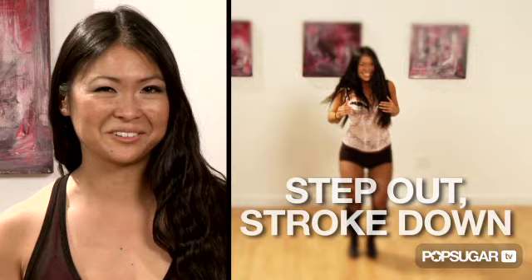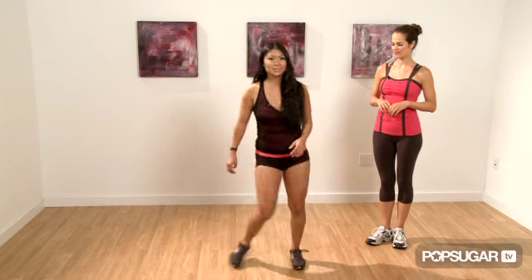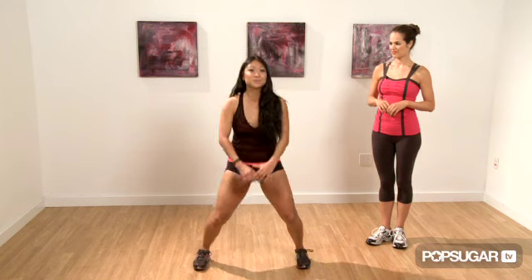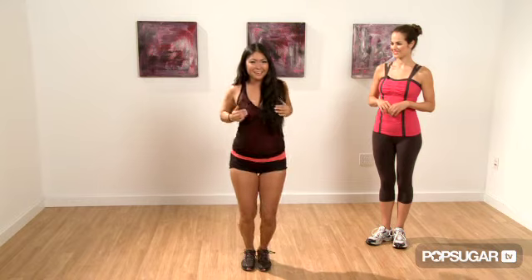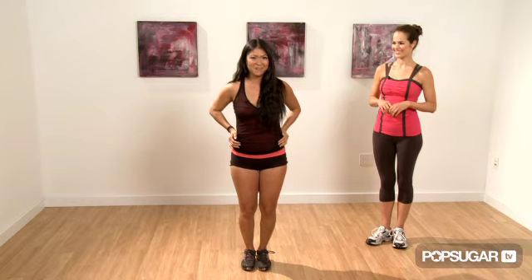Now you're ready to move on to the second move: the step out and stroke down. Starting with a step out of each foot — step out right on one, step out left on two. Chest pop three, jump together four. It's a slow swivel five, six, quick seven, and quick eight as you stroke down your body.